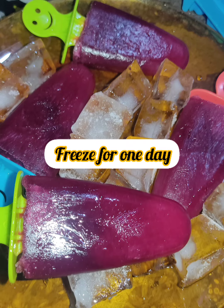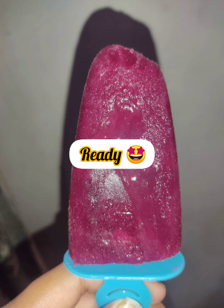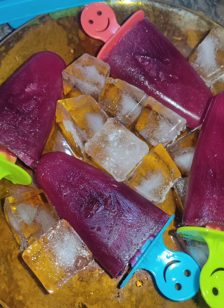Freeze for one day for good results. If you want to go faster, seven to eight hours is enough. The popsicle is ready — very yummy, very tasty, and a lot of fun! If you like my video, please like and subscribe.